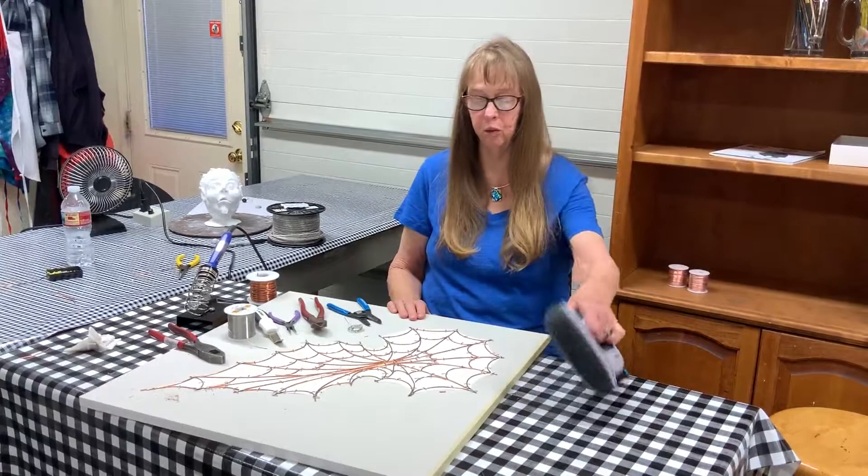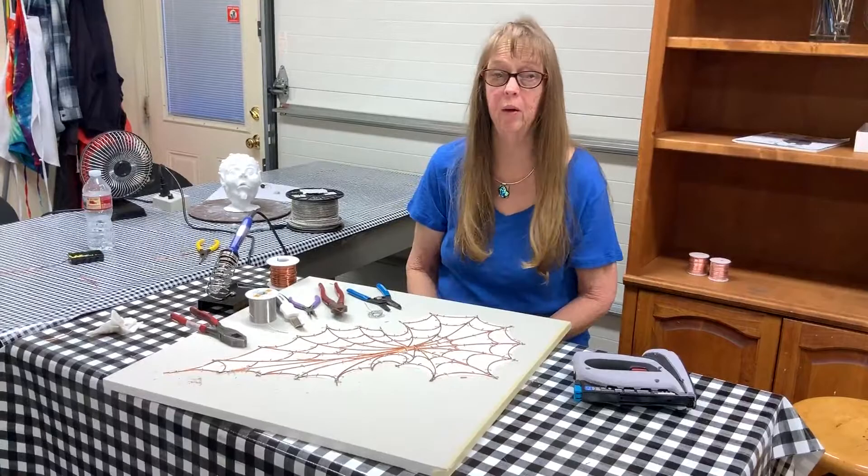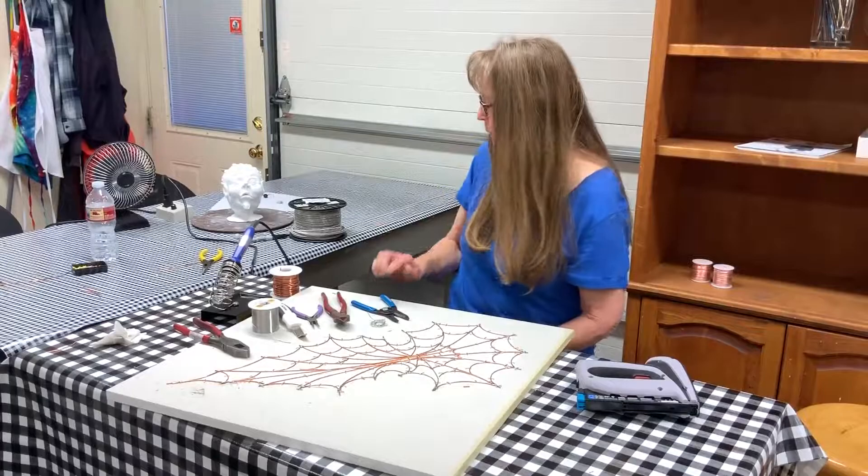One of the tools I used is a really nice cordless stapler. You can easily staple your pieces so that when you're ready to solder, they stay right where they should be.